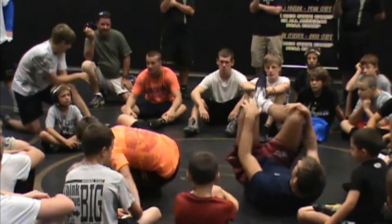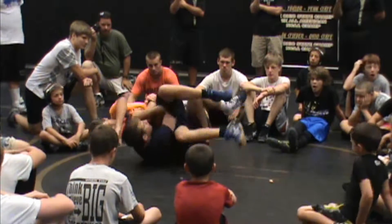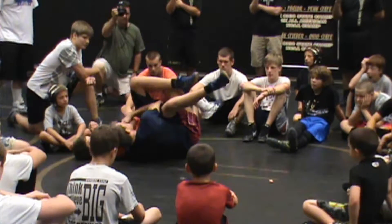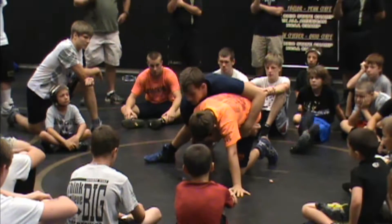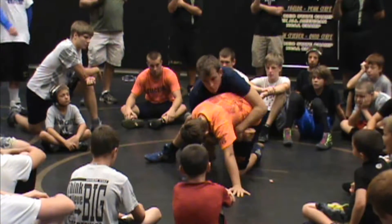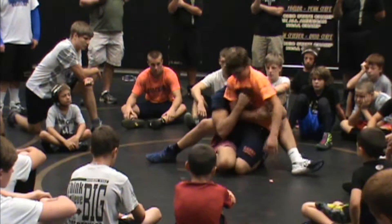Trap door, right here. So I'm going to jump this guy all the room. Got my leg points. He thinks he's going to stop it. Post the leg up. You don't think very much. And you slide in. I step up. Trap door, right here.